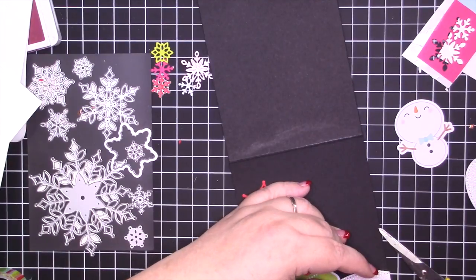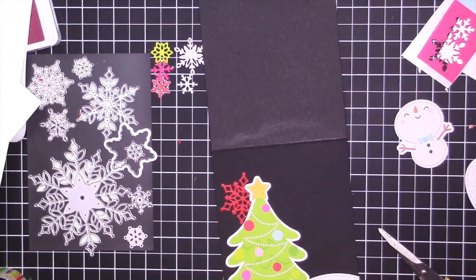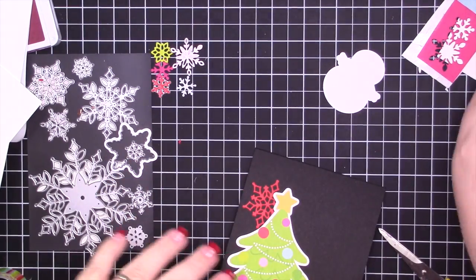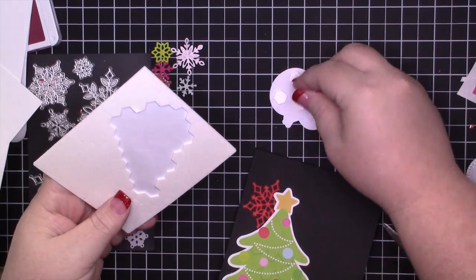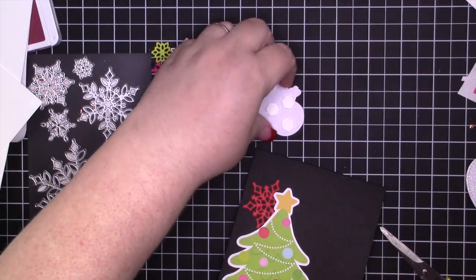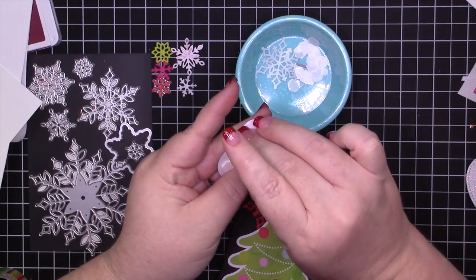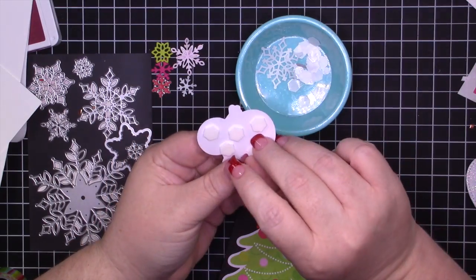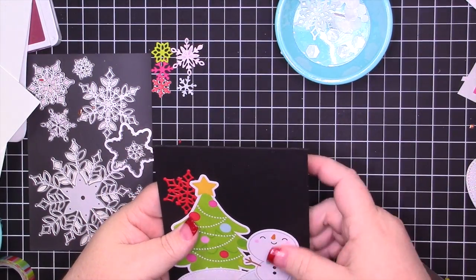I'm just adhering down the ovals to make my embankments, and once I've done that I'm going to go ahead and add some dimensional adhesive to the back of my little snow dude. Since he's going to be touching that glimmer paper I want to make sure he has strong adhesive. This glimmer paper is the new one that doesn't shed, so it's not nearly as bad as the last one from Stampin' Up, but I still want to add extra adhesive — I sell these to you guys and I don't want you to get a card that falls apart.